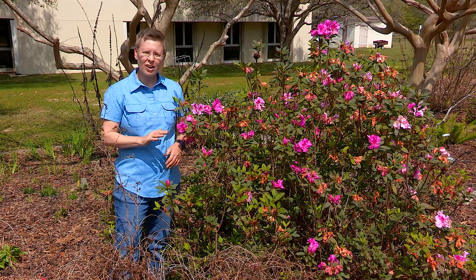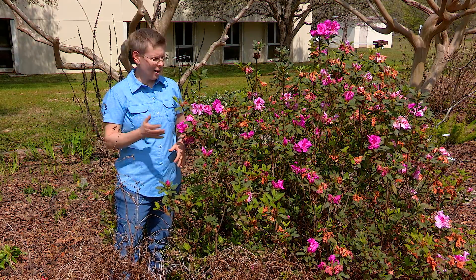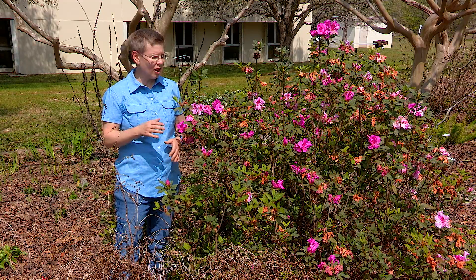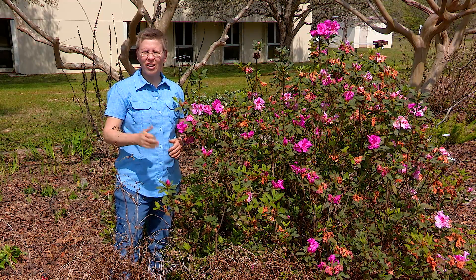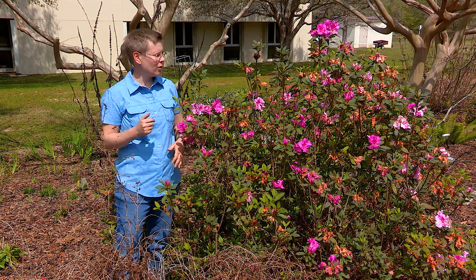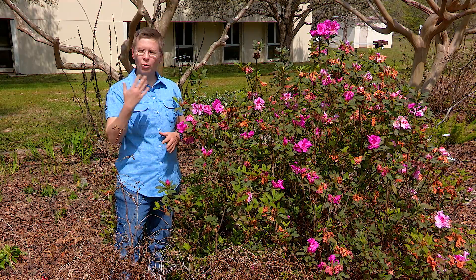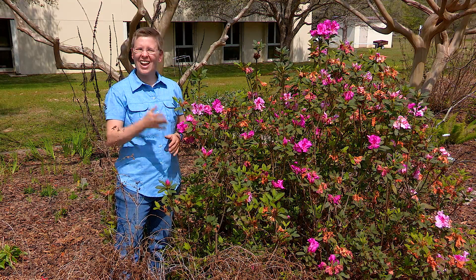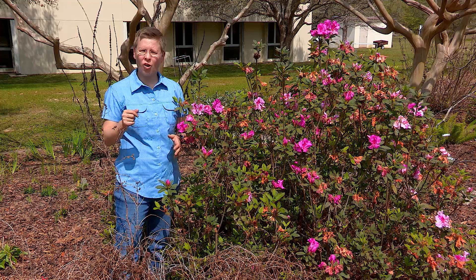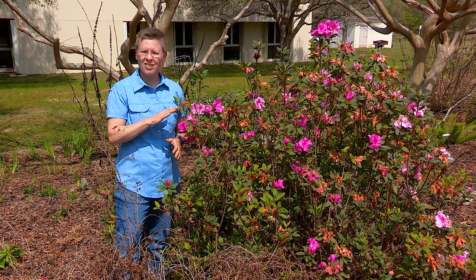Well, in the market they have developed now one called the Encore series, and these are for our southern climate. They are considered ever-blooming azaleas, like this one here called Autumn Twist, that has a little bit bigger size to it. It will bloom in spring, then come on again in summer, and even have some blooms in the fall, so you don't have to just think about azaleas for the springtime.